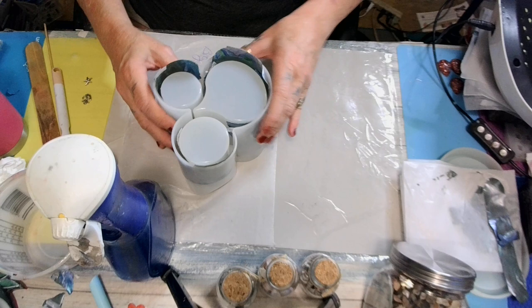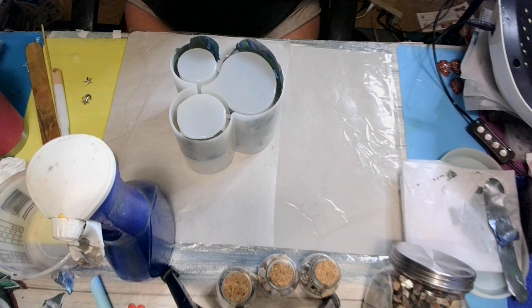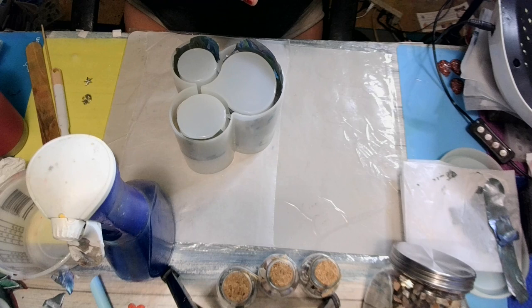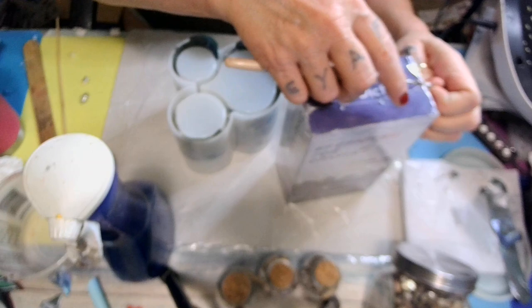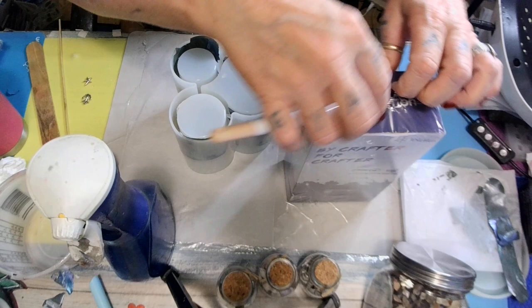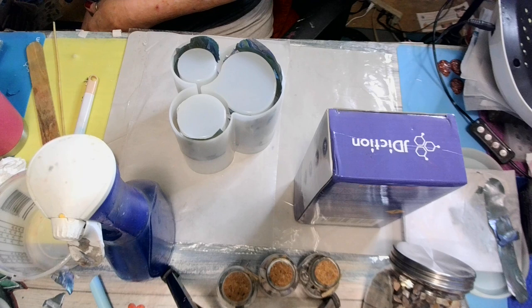Let me mix my resin up. I'm going to be using Jay Diction — four-hour demolding, eight to ten hour full curing. Thank you, Jay Diction, for sending me this resin. Thank you so much! Anytime somebody sends you resin, it's a blessing — that's the most expensive part of the whole craft.